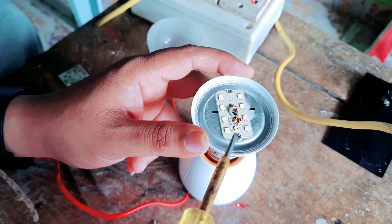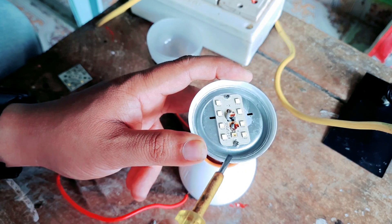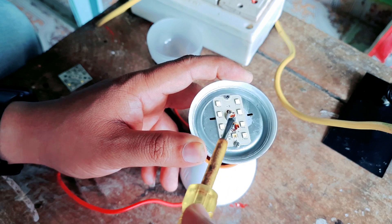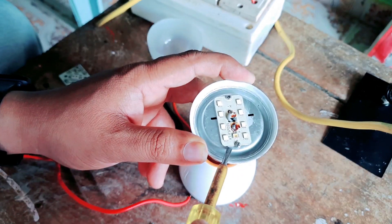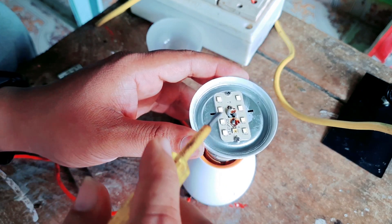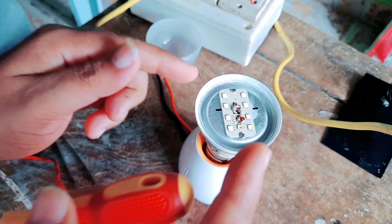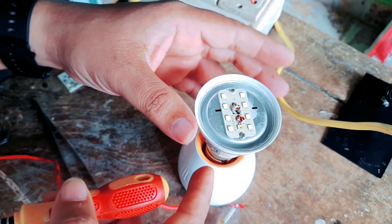Now this is the first problem. I open this key to open the component. This key will be delivered with the key. Then we will release the key to open it. Before releasing the key, we release the key.